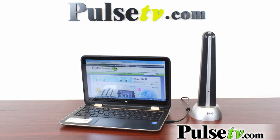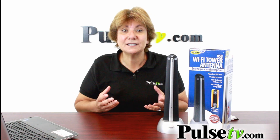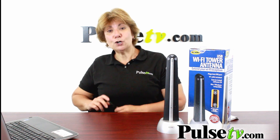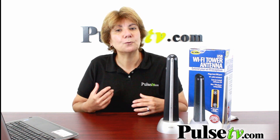Me, I use it for travel. If you've ever been in a hotel where you get spotty Wi-Fi, it's probably because the signal isn't strong enough. This will boost that signal so you can use it. A couple of things I want to note: this will not work for your tablet. You need to hook it into a computer with a USB port — that's how you're going to boost your Wi-Fi signal.